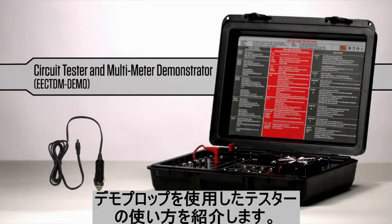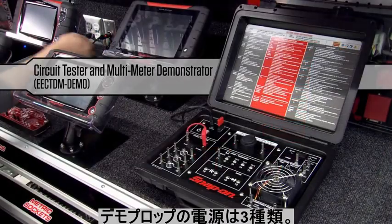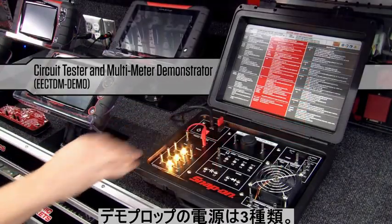We'd like to show you how to use the circuit tester and multimeter demonstrator. In this video, we'll guide you through the setup and operation.